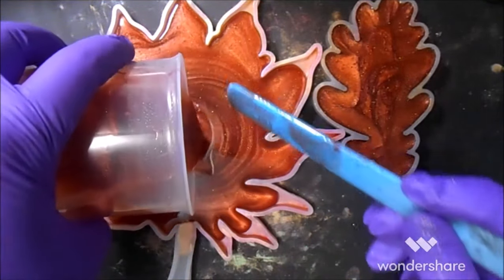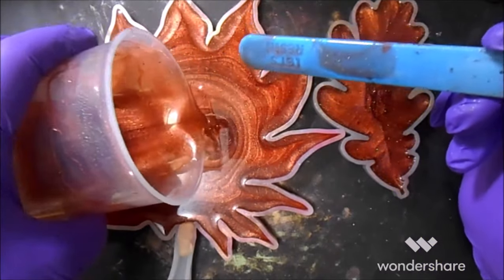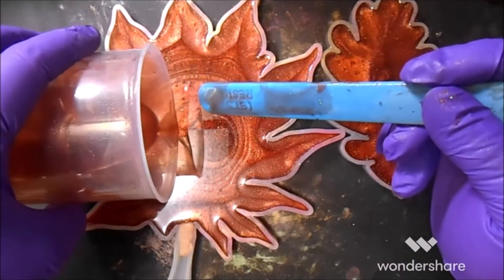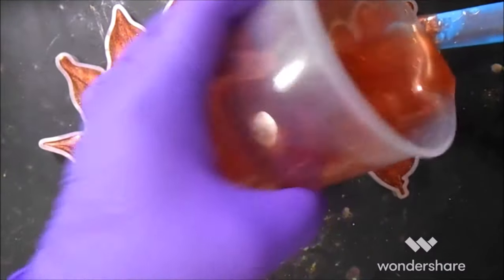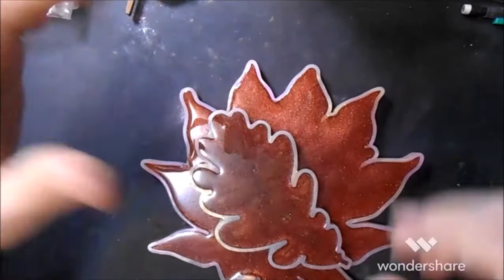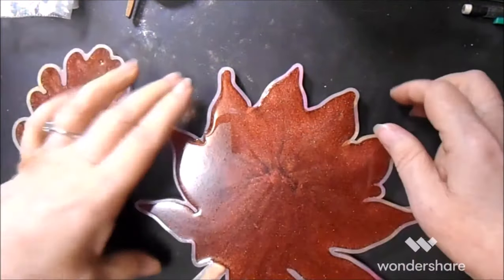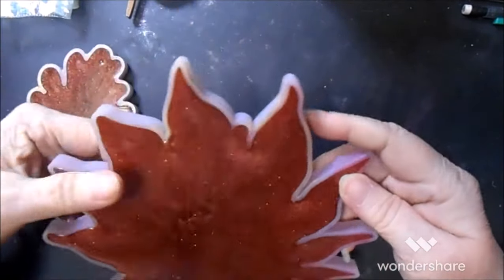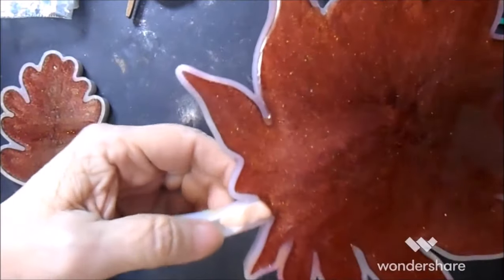Oh, I'm so wasteful — I only did this much. I know I've said this before: I have an uncanny knack for mixing up just the right amount. Okay, I'm sorry for the disgusting state of my mold this morning but we're just going to soldier on — a bit of green. This one almost got a tiny bubble right there but not quite. Let's see how our polymer clay held up.